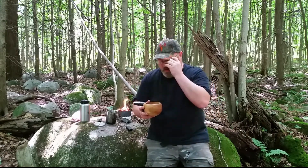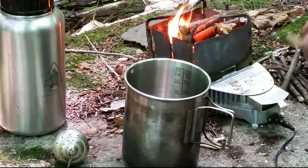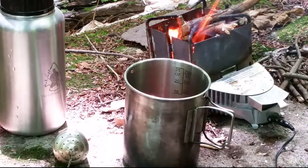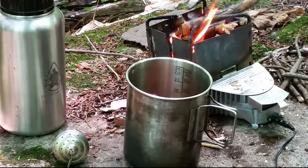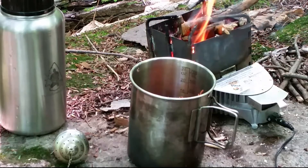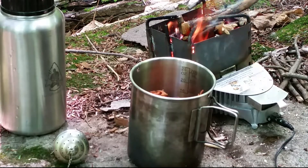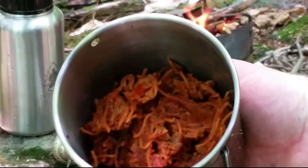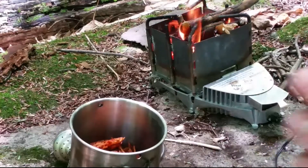Alright, I'm gonna bring you in close and we'll get that spaghetti on. We're gonna take a bunch of this dehydrated spaghetti and throw it inside the cup. We've got to keep in mind that this is gonna rehydrate and get a little bit bigger, so I'm not gonna fill it up too much. This cup holds 750 milliliters.